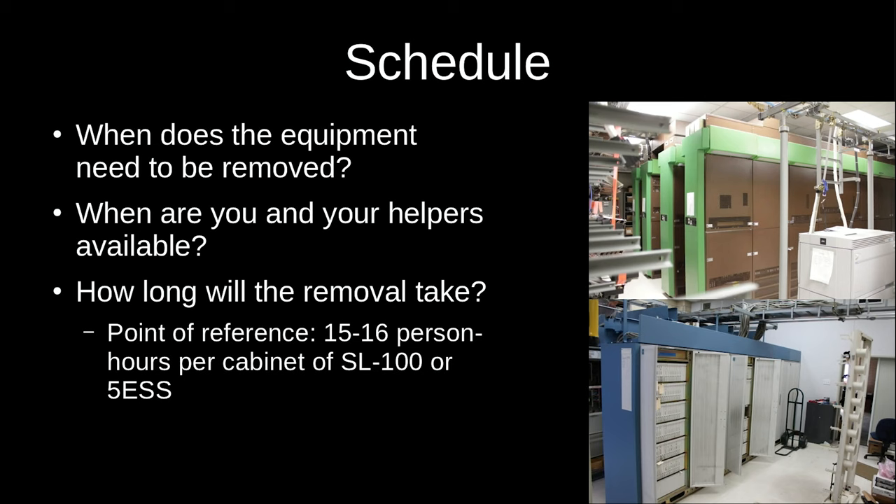Coming up with a schedule: one thing to note is that very often there can be a deadline for removing the equipment. You need to work with whoever's in possession of the equipment to understand their timeline so you can plan yours. Sometimes it's reasonable, sometimes it's not, and you may have to work with them. Very often these sorts of things need to be gone yesterday — if you don't come get them, the scrappers will.